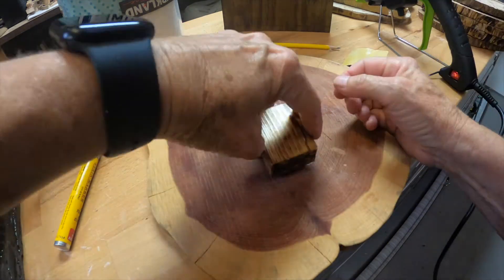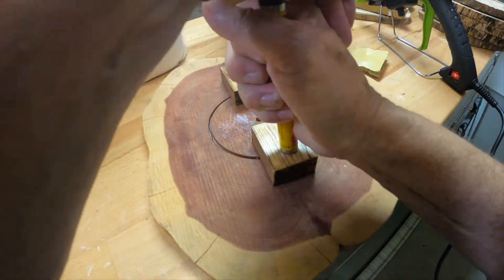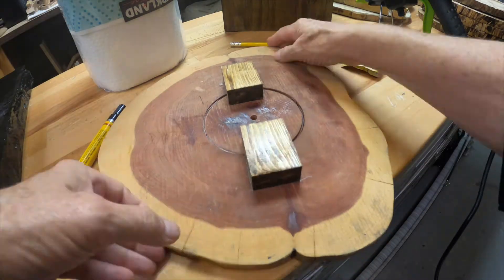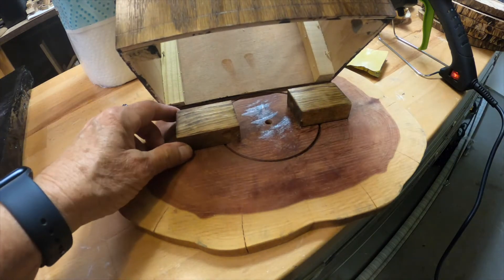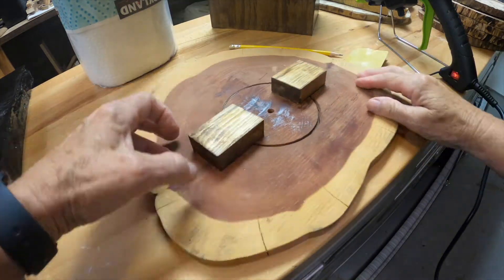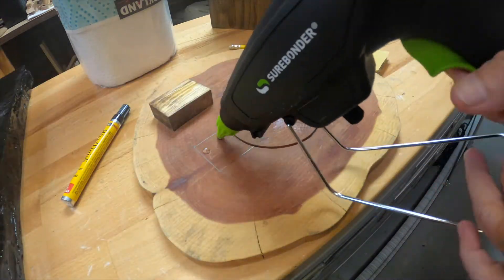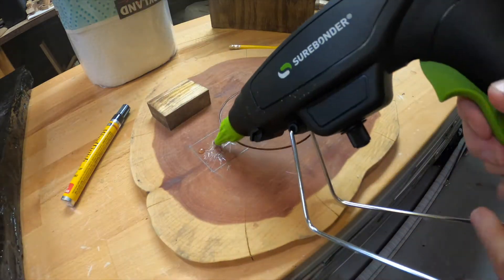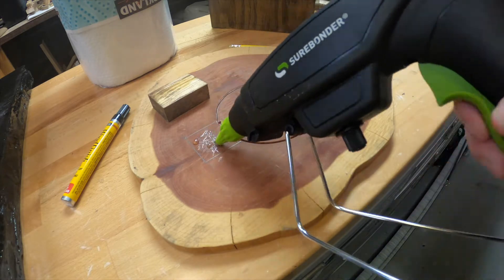The glue gun doesn't really want to work — it has to be really hot. I actually ended up having to re-glue this at some point because the glue gun wasn't working too well, but I fixed all of that. Sometimes you have to let things play out, fix them, go back in and look at things again, and test things.